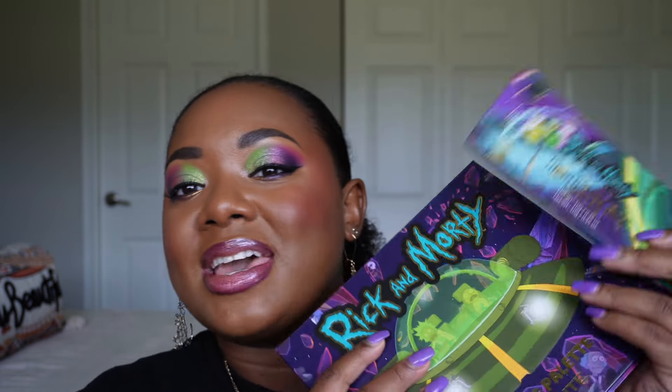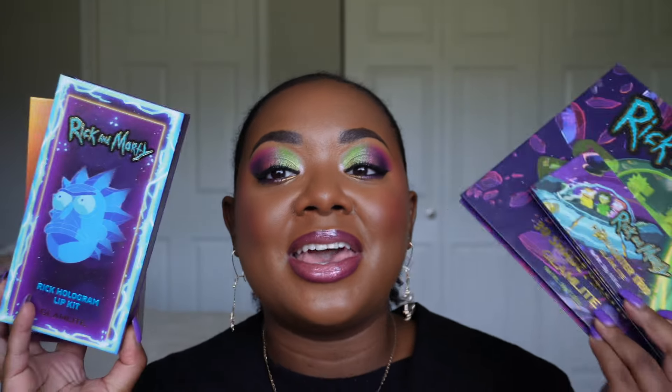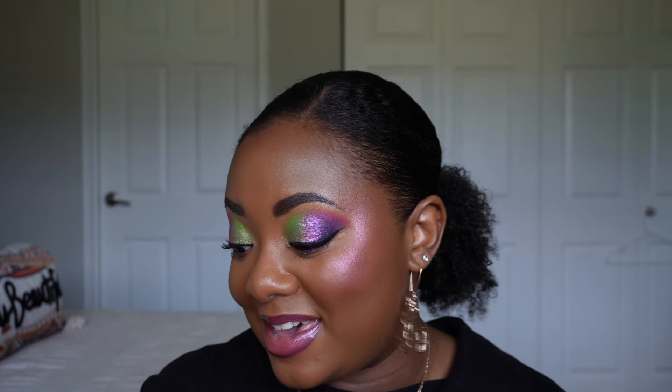Hey beautiful people, what is up and welcome back to my channel and welcome to another first impressions video. I hope you all realize I'm pumping these out — it's just back to back to back. So for today's video I'm actually going to be giving you guys my first impressions thoughts on the Rick and Morty collection from Glamlite. Yes, I purchased the entire collection — I said I wasn't going to but here we are, don't judge me.